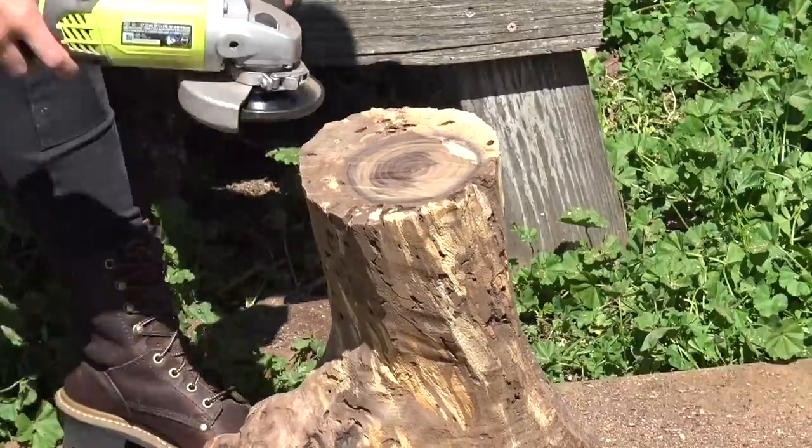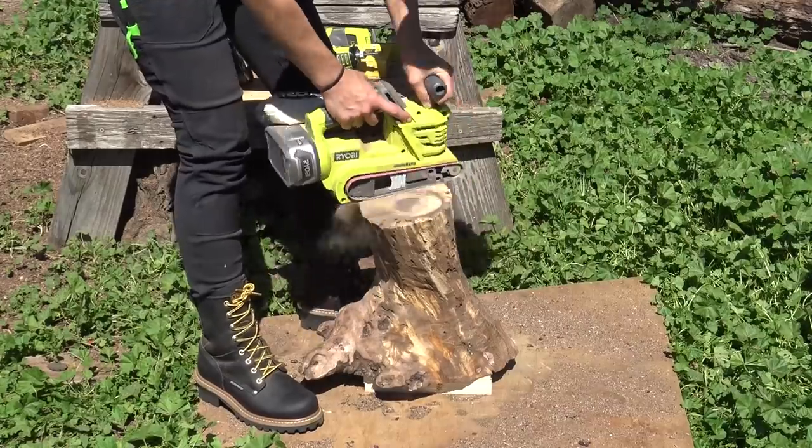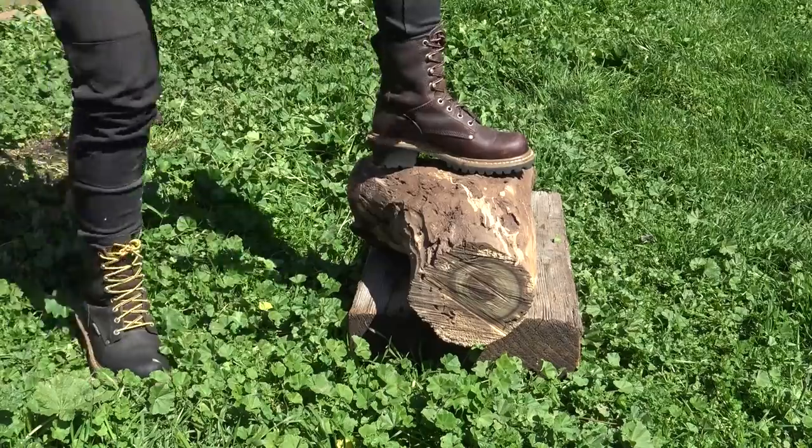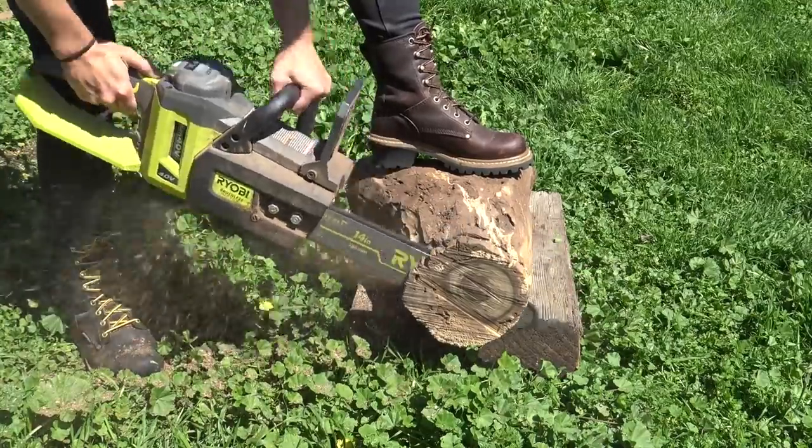I leveled out the top of the log a little bit before sanding it with a belt sander. Because my cuts weren't very straight the first time, I had to sand off a lot, so on the other log I had to cut off a little bit more.